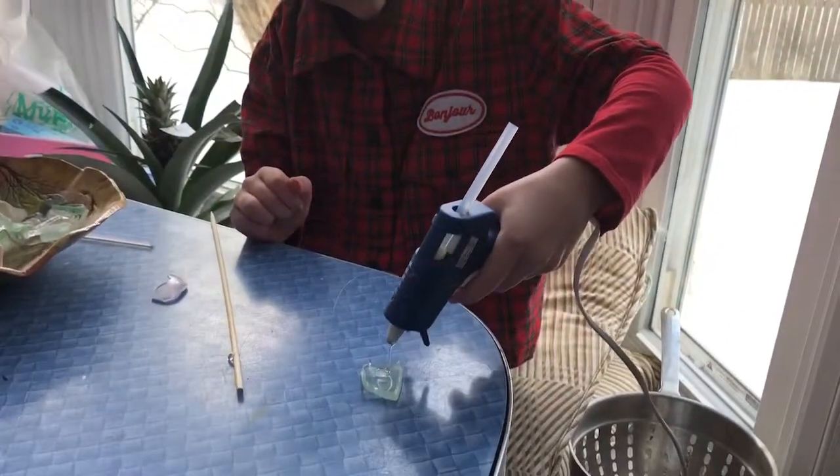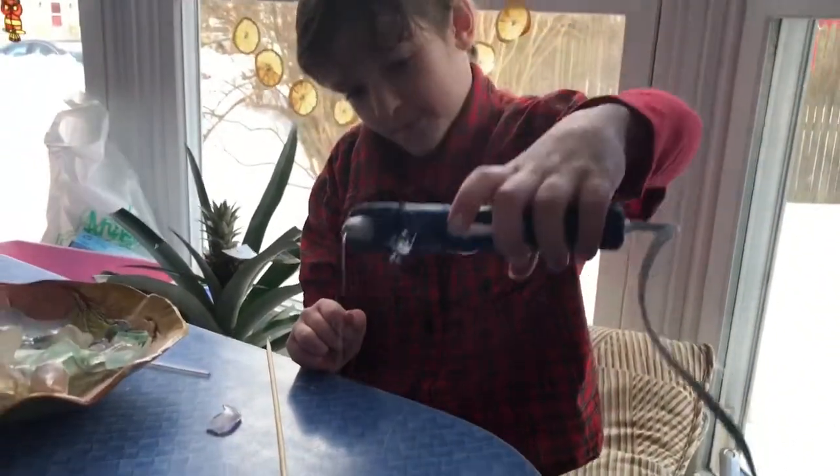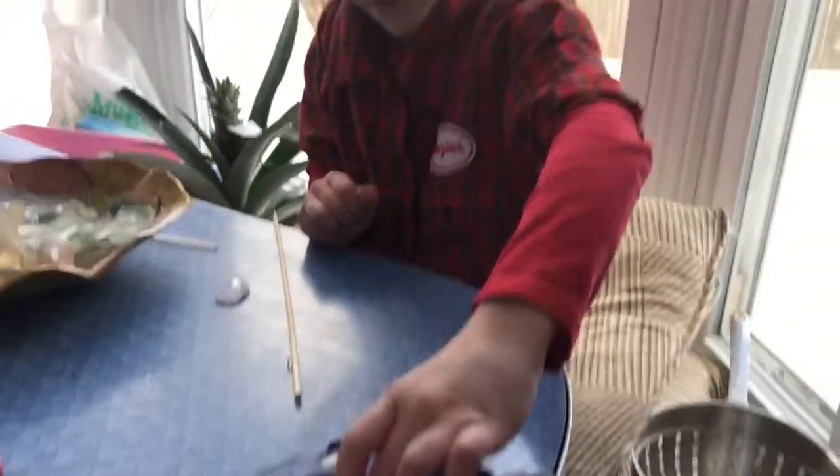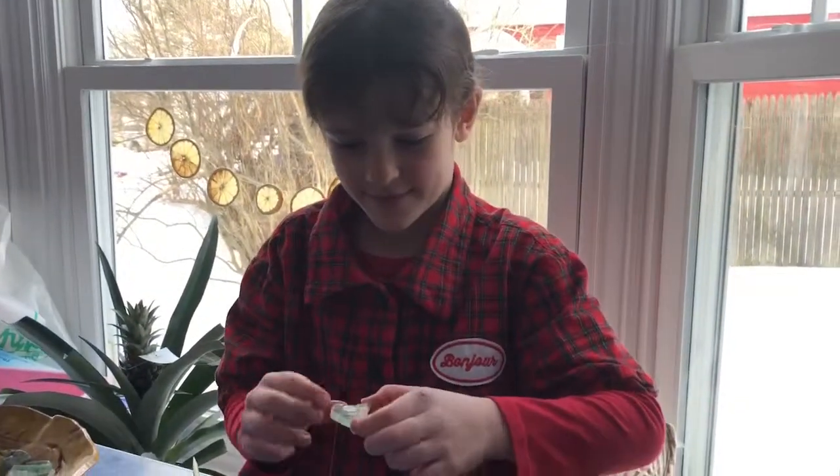If you're working with young kids, make sure they know how to use a hot glue gun before they get started, so they don't shake hot glue everywhere like Violet is doing. Seriously, be careful.